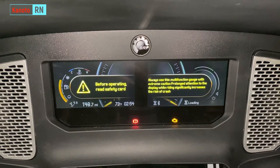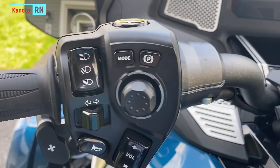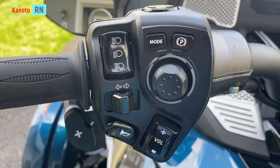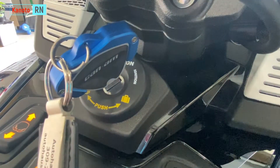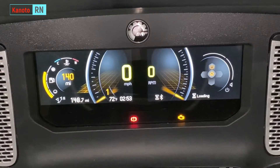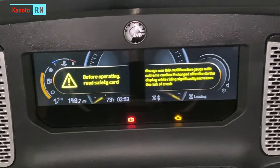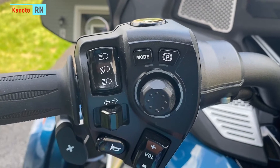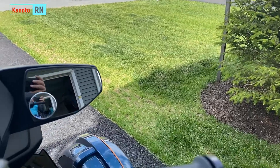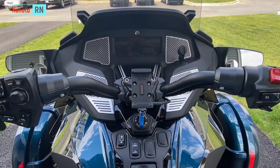When you start the engine, there are buttons here on the screen. When you switch the key to on, a warning will pop up. The first thing you're going to do is cancel it by pressing the mode button. Once it's gone, that's when you can turn on the red switch and then the ignition. Okay, let's start the engine.